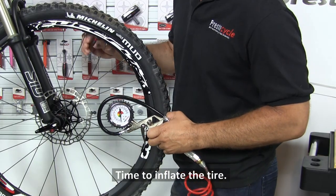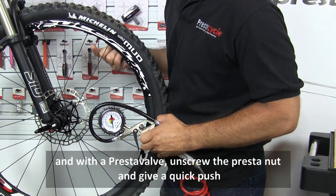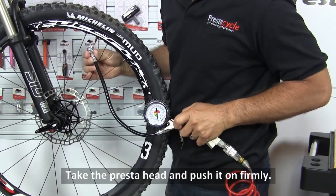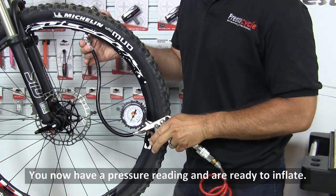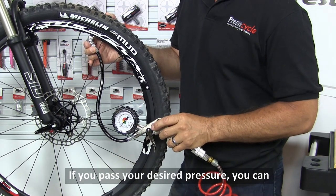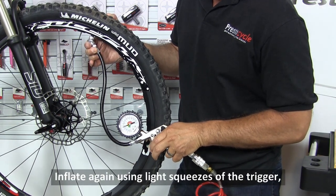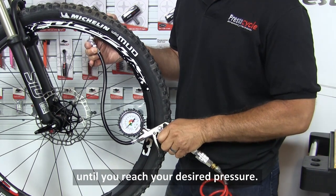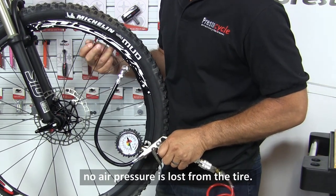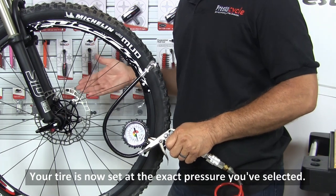Time to inflate the tire. If your valve has a plastic cap on it, remove it. With a Presta valve, unscrew the Presta nut and give a quick push to make sure it's released and has no tension. Take the Presta head and push it on firmly. You now have a pressure reading and are ready to inflate. If you pass your desired pressure, you can use the pressure release button to remove air from the tire. Inflate again using light squeezes of the trigger until you reach your desired pressure. Pull the head off the valve — no air pressure is lost from the tire. Tighten the valve and reinstall the cap if you desire. Your tire is now set at the exact pressure you've selected.